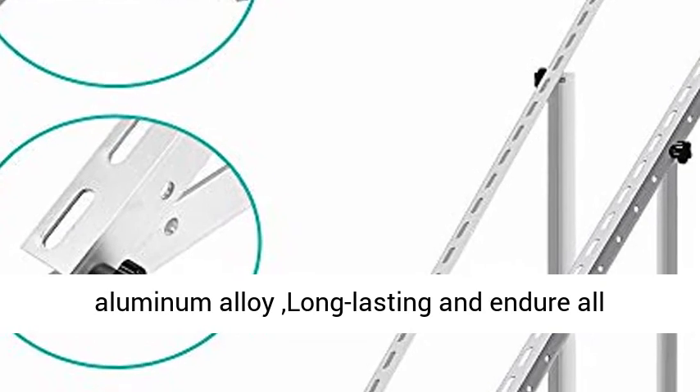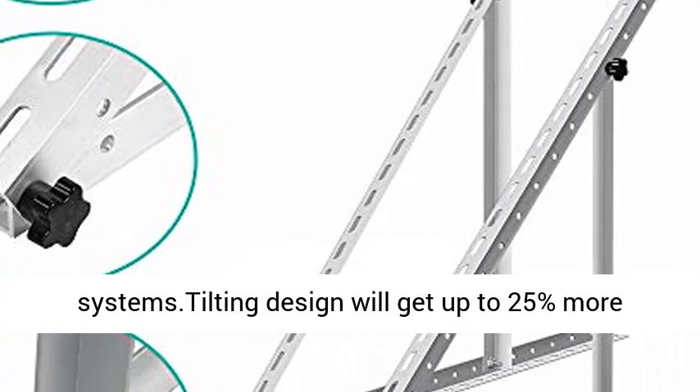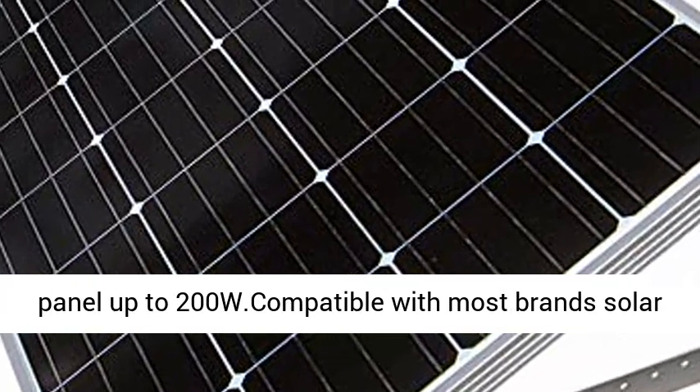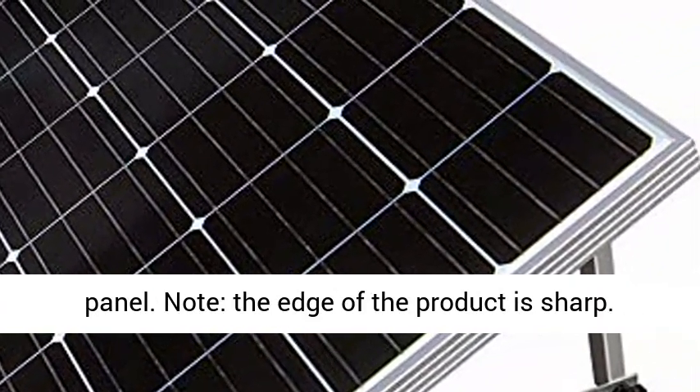Made of rust-free aluminum alloy, long-lasting and able to endure all climate conditions. Designed for off-grid solar systems. The tilting design gets up to 25% more sunlight than laying panels flat. Supports solar panels up to 200W, compatible with most brand solar panels.